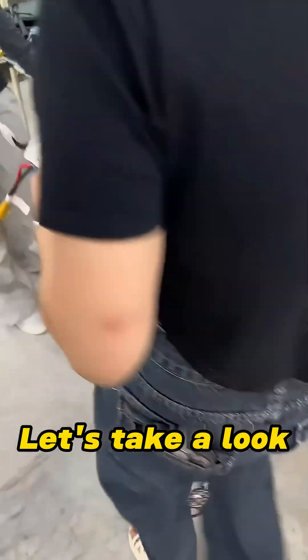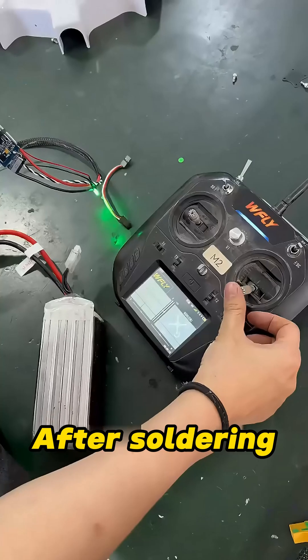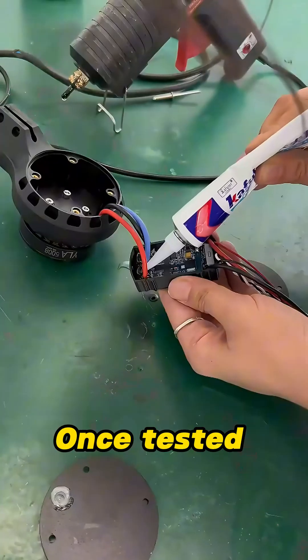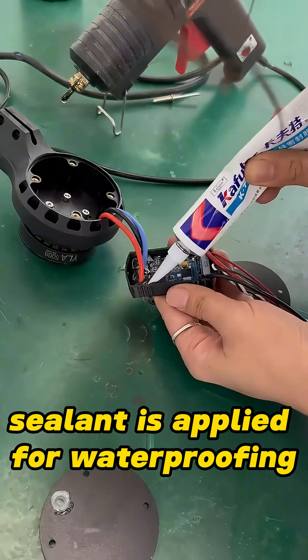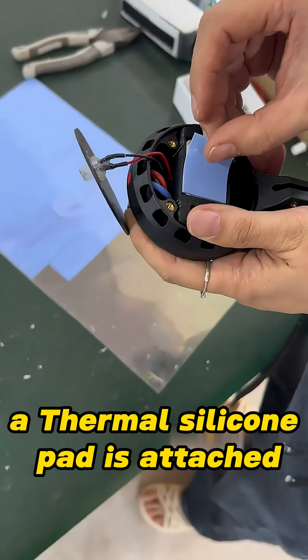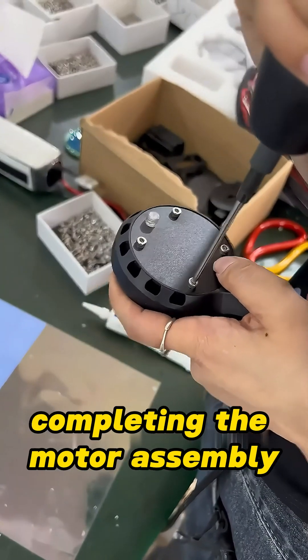Next, let's take a look at the processing area. The main challenge here is soldering the motor and ESC together. After soldering, the assembly undergoes testing to ensure functionality. Once tested, sealant is applied for waterproofing. The ESC is then clipped into a slot, a thermal silicone pad is attached, the bottom cover is fastened, and the screws are tightened, completing the motor assembly.